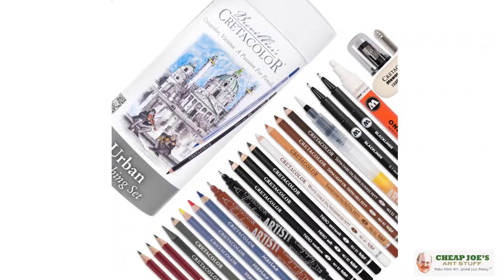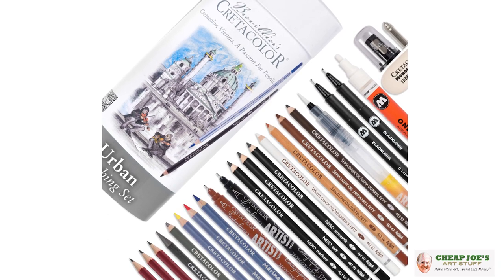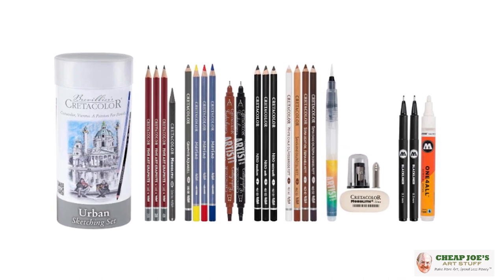Are you kidding me? What a deal — right here at Cheap Joe's. It is a wonderful gift for people who are either starting out or just crazy drawing nerds like myself. This is a heck of a steal. The Credicolor Urban Sketching Set, available here at Cheap Joe's. We hope that you enjoy.